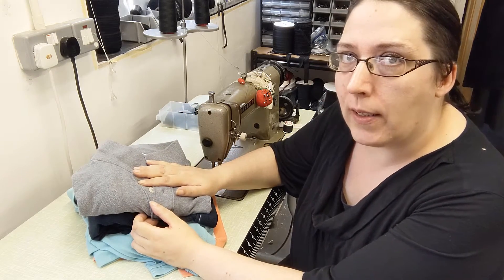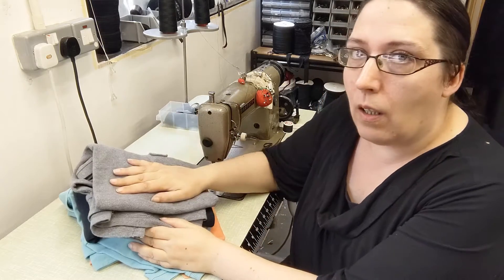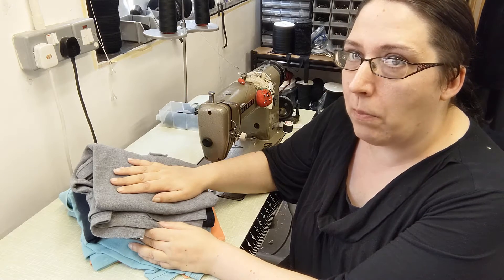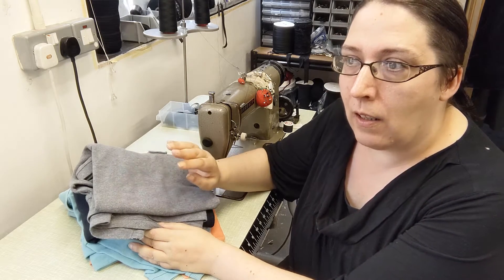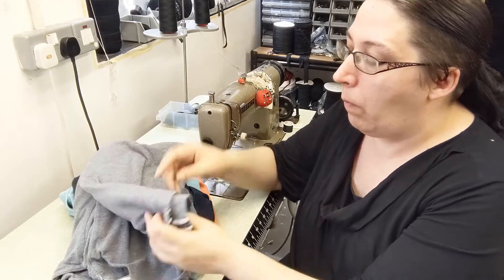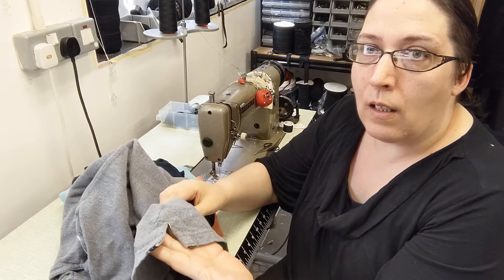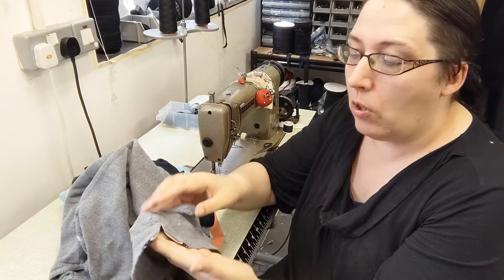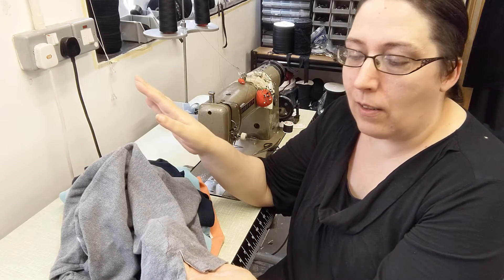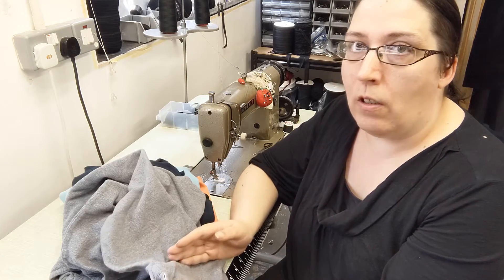He basically just wants these to be shortened — they're a bit too long for him. I need to pick out some threads to go with this. The client has told me he wants 10 centimeters shortened. He's not that fussy about keeping features — for instance, most of these shirts have a side split which is reinforced. He's fine without keeping that, so he's happy to have just a straight hemline on the shortened shirt.